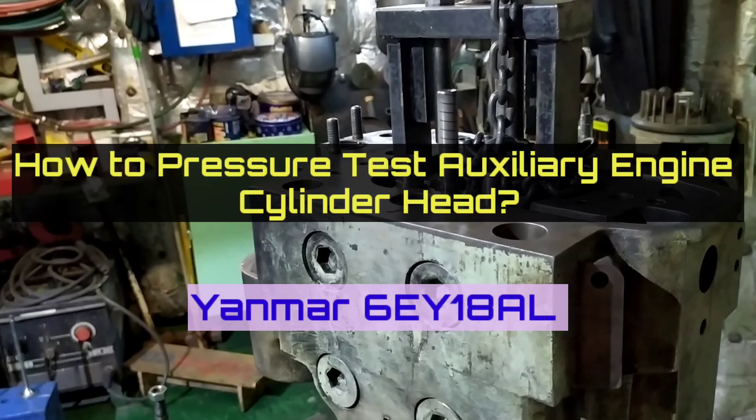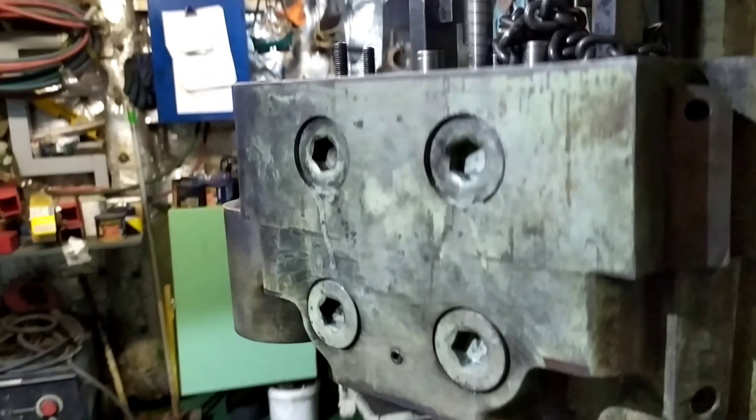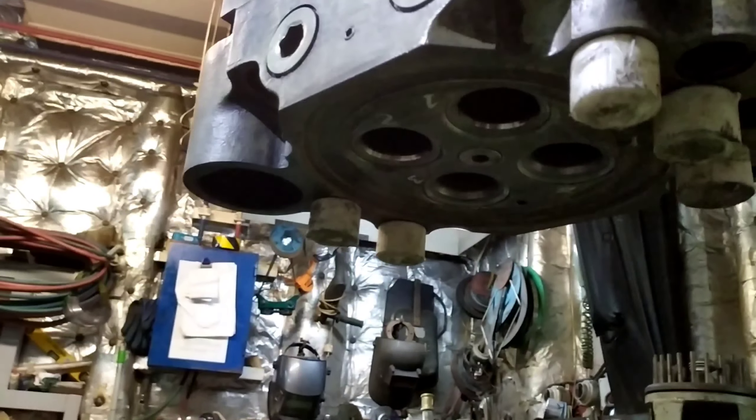How to do a pressure test of an auxiliary engine cylinder head. Today we are working with a Yanmar engine cylinder head, as you can see here.